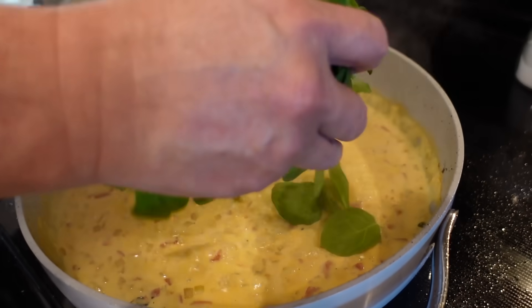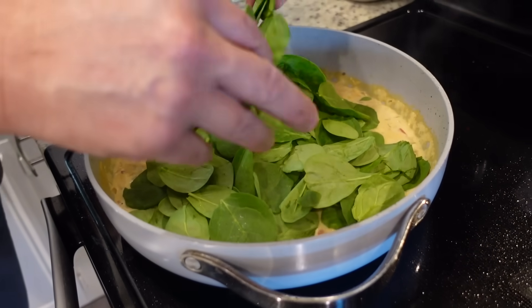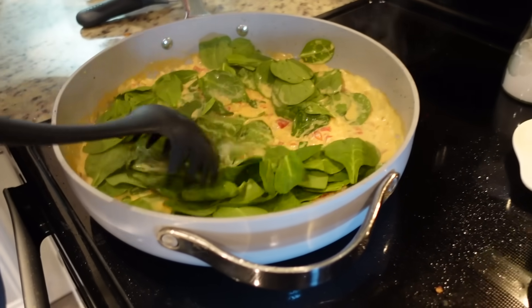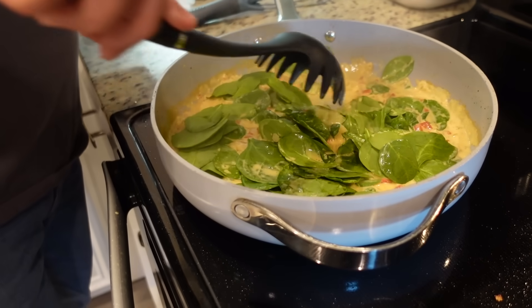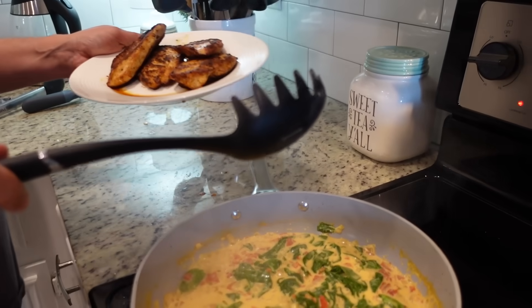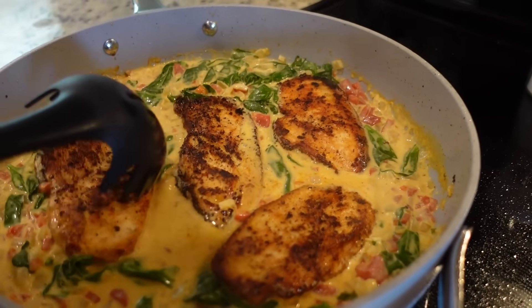Now it's time to add our spinach — it calls for two cups, we're just doing two really large handfuls. I've already drained our pasta, it's hanging out back here. We're going to let this wilt down and then we're going to add our chicken back in, and it's going to be time to eat. Steven's about to slide all that chicken back in there along with the juices. I'm so hungry right now.